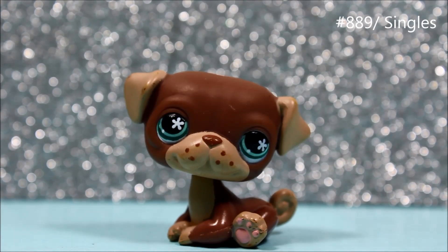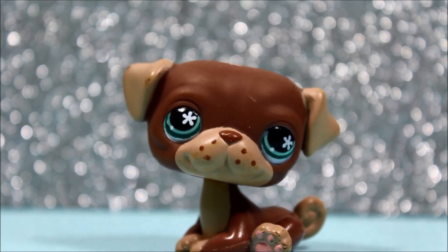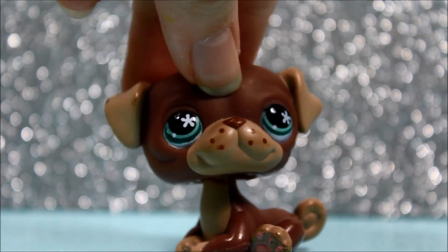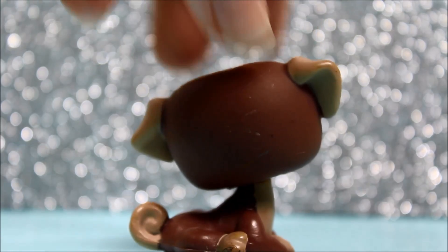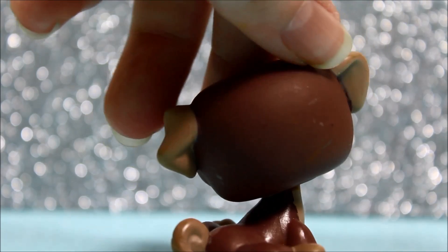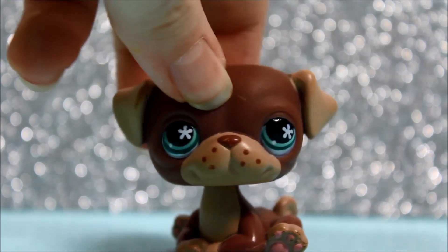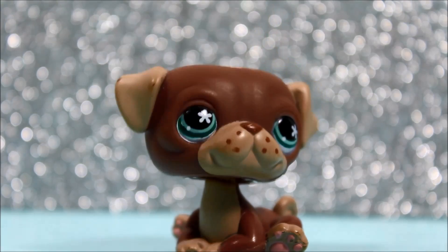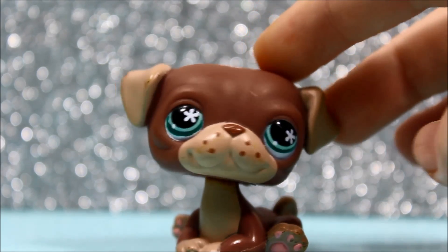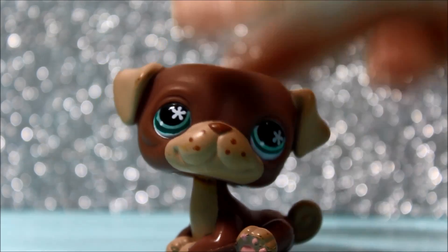Here's the next pet — it's this super cute little pug, and he is just literally adorable. He has these green eyes and green flowers in his eyes. He's actually in perfect condition other than a few little scratches back there. Other than that, he is super, super cute and I can't wait to use him for some LPS picks in the future.